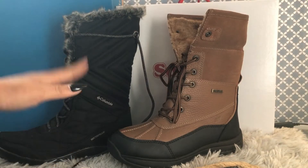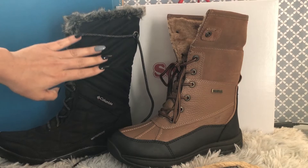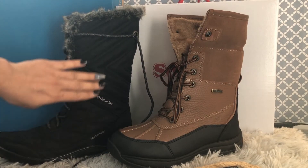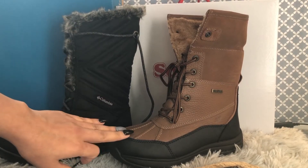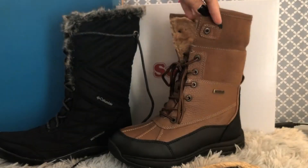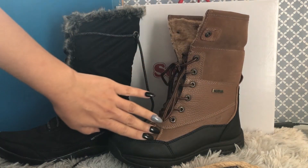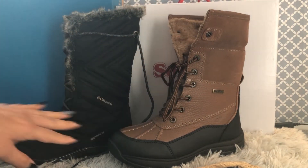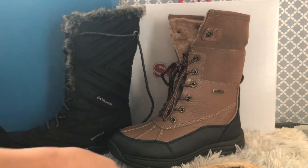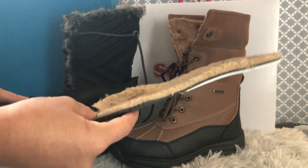This one is 100% synthetic fabric, and this one is leather. The upper part for this one is fabric, and the lower part is synthetic leather. The insoles of both beautiful boots are removable.